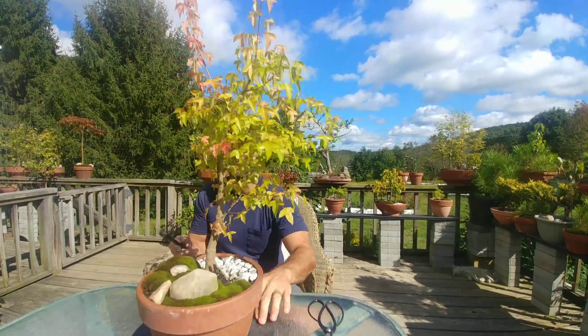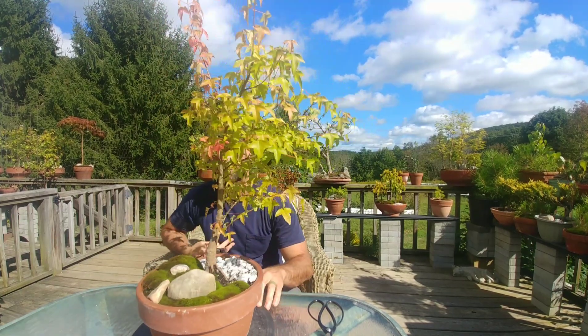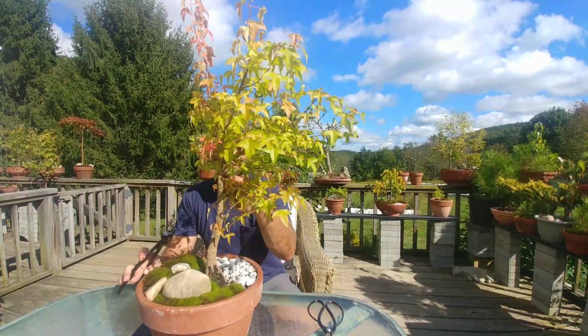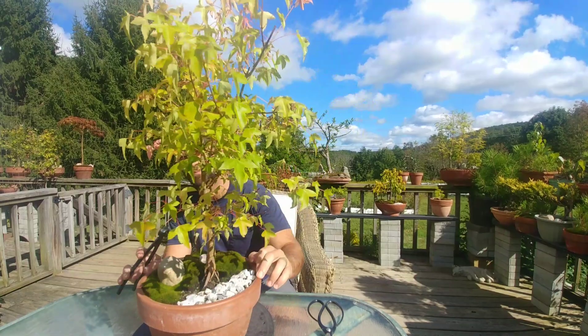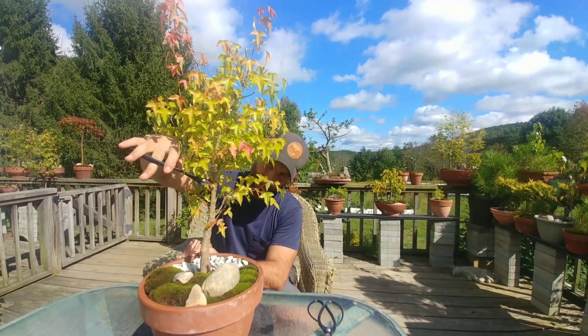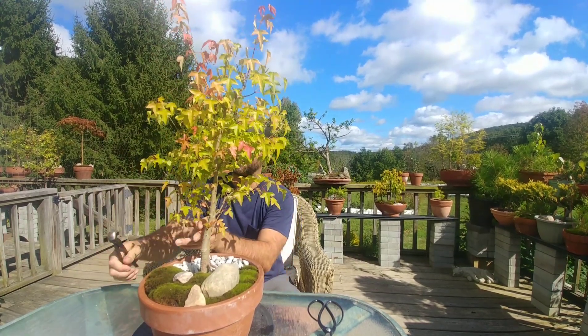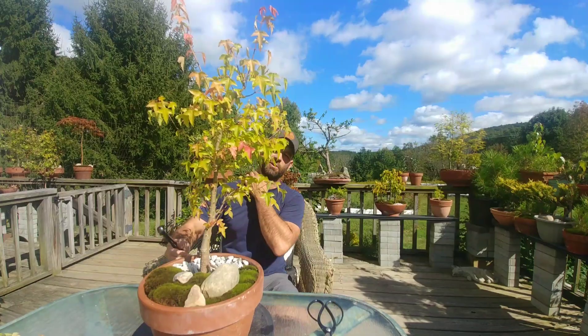I'm just going to go right for it and take out this branch here — I'll leave a little bit of room. Actually there's a bud off the back, but I'm not going to want it. I'll leave a little bit of room, but I don't think at this time of year I'll get much dieback, even though traditionally you would on maples. Yeah, that branch drove me crazy.